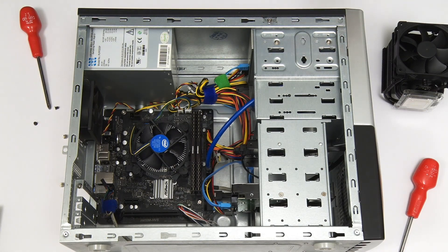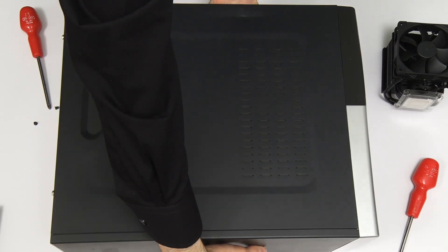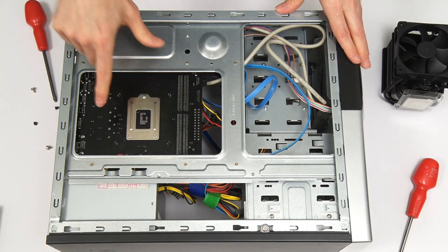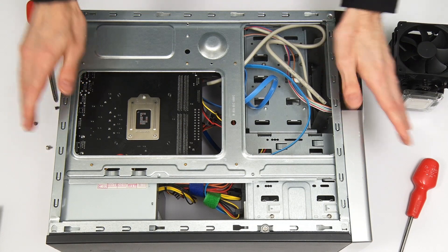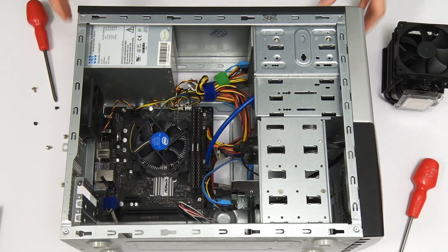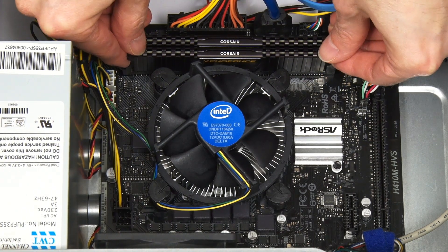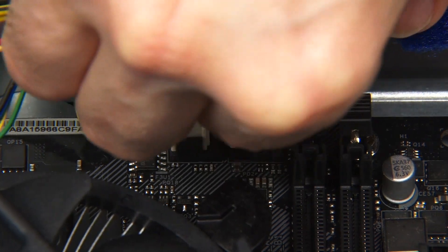I'm also going to turn the PC over and remove the other side as well, because we need to get to the other side of the motherboard to fit this cooler. We've got a plate which will fit over there. But before we can do that we need to remove the old cooler. I'm also going to remove the memory — the RAM — from the computer, because it's very close to where we're working. I'll flick the little levers and take out the memory modules. Then we'll unplug the existing cooler's fan connector.